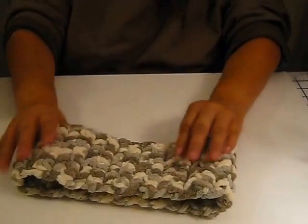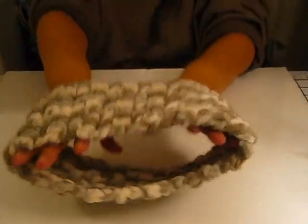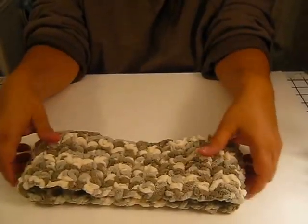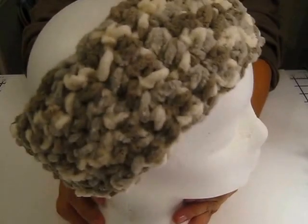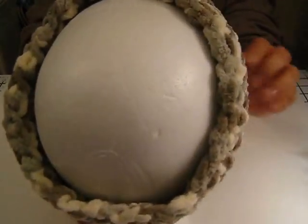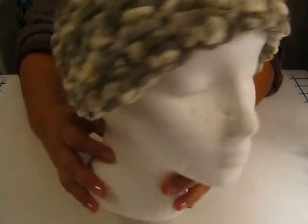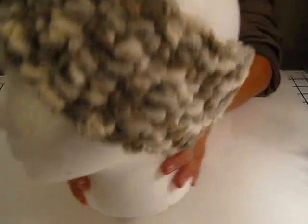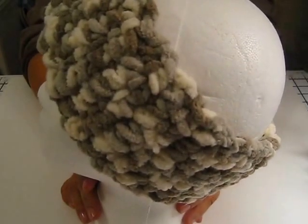I also made one out of the chunky weight yarn. Now this one is strictly a headband — or an ear warmer, I should say, because it covers your ears nicely. It's nice and warm. Let me put it on the head so you can see what it looks like. And here it is. This is really super warm, really nice to wear when you have to run out for early morning errands when it's cold.